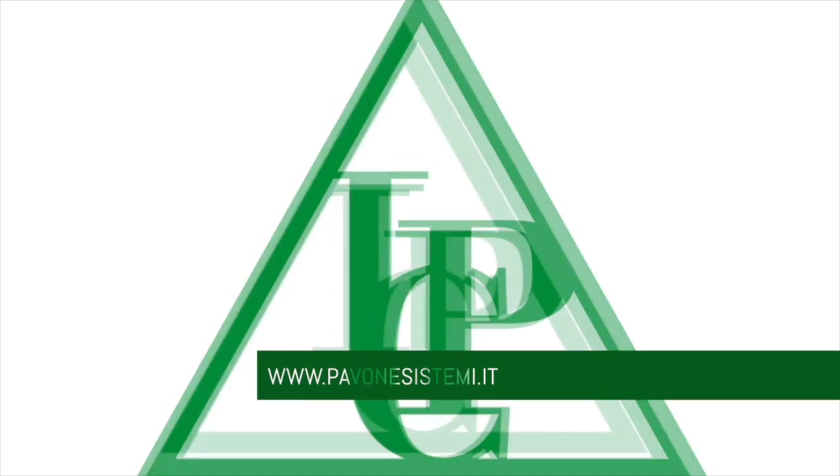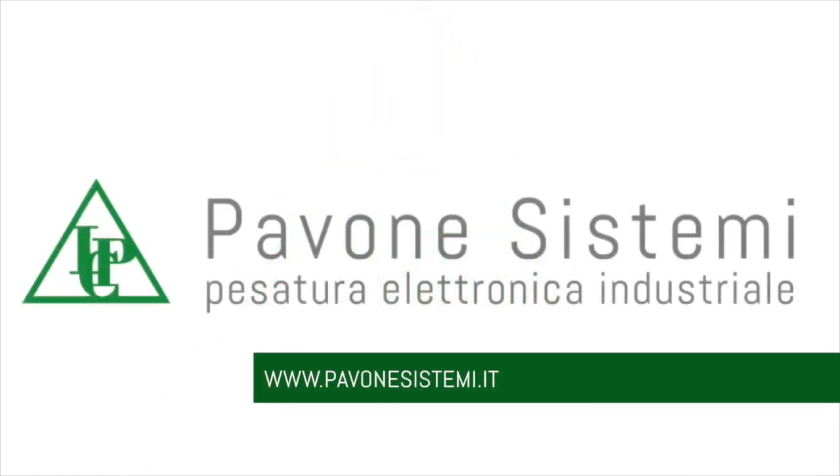To find the best solution with customized advice, contact Pavone Sistemi.